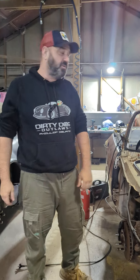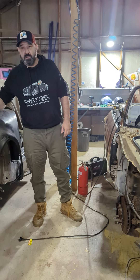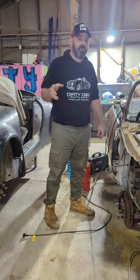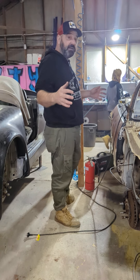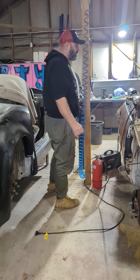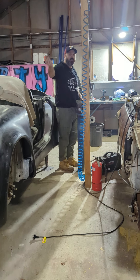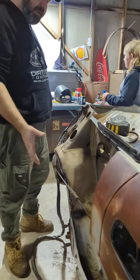This is a MR2 SW20 and we want to make the outlaw kit fit on it. I promised I'd talk you through every stage. We did a test fit on the front clip and it nearly fitted perfectly without any modifications. There will be some work to the doors but nothing we can't handle.